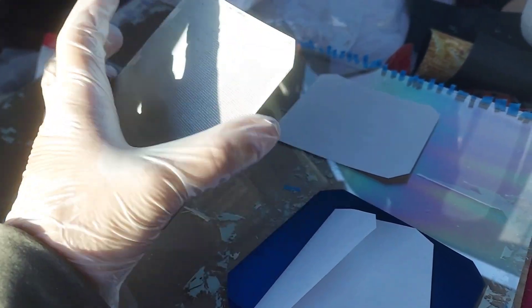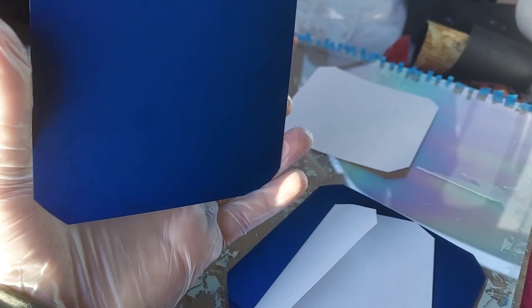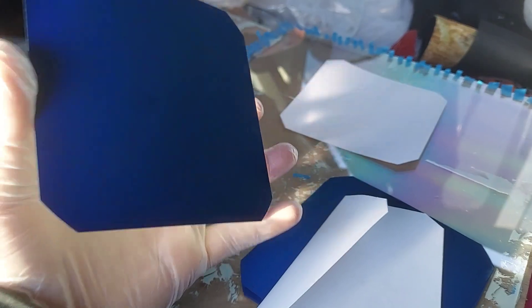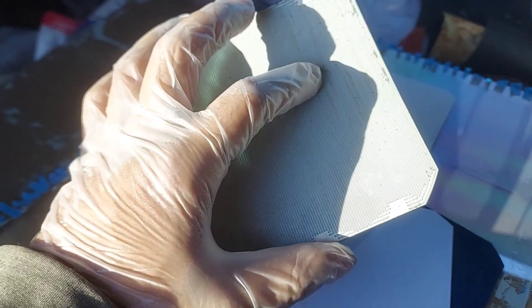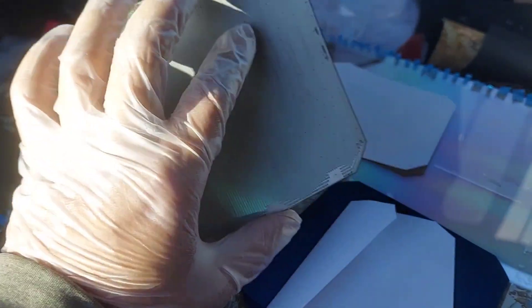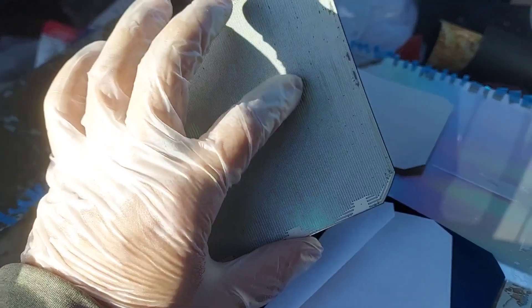I'm going to try to apply a silicone layer in the back of the solar cell so that it makes it waterproof, because I realize they're extremely sensitive to water. Once the water hits the back plate, it starts to peel off those layers.